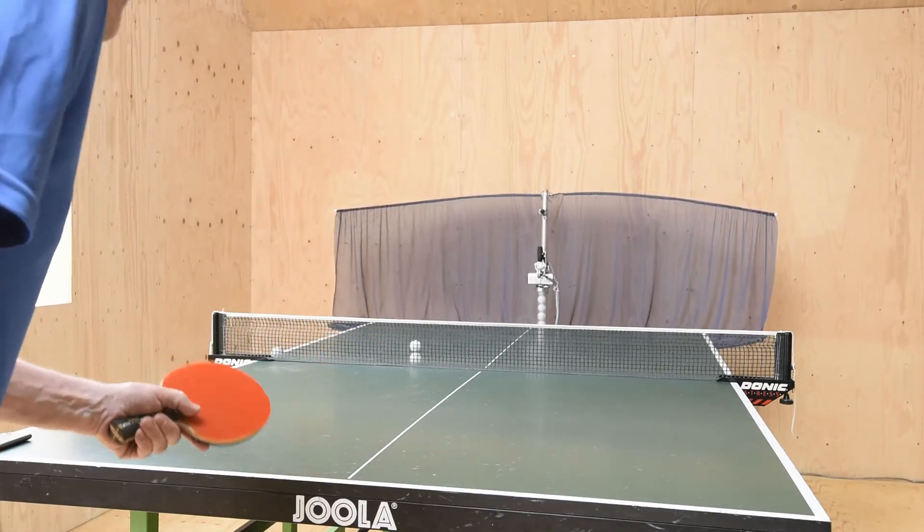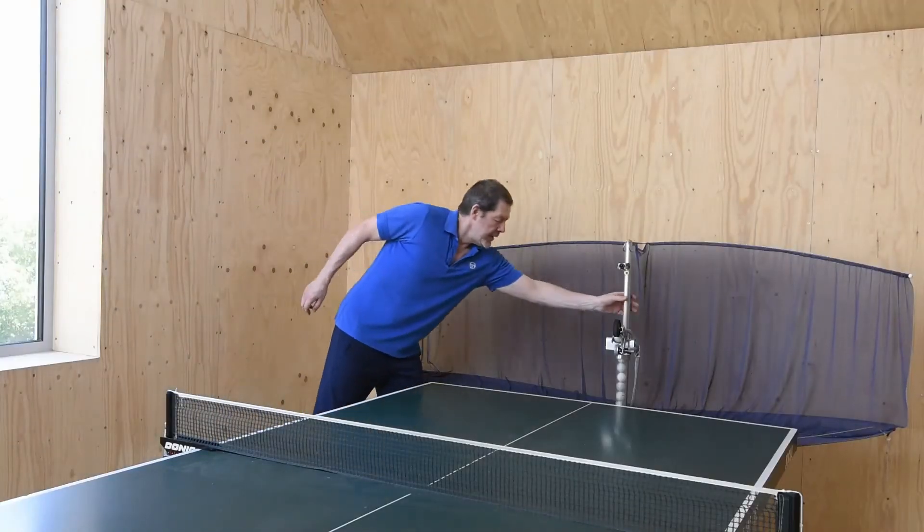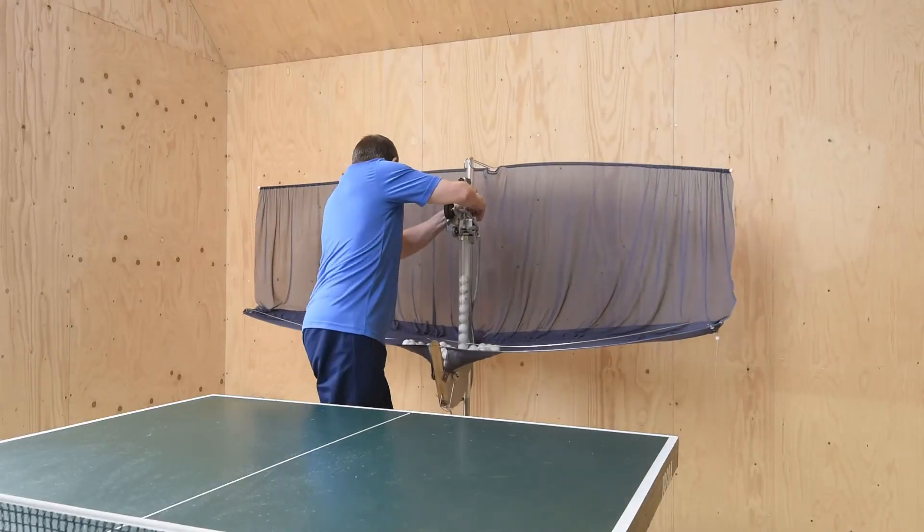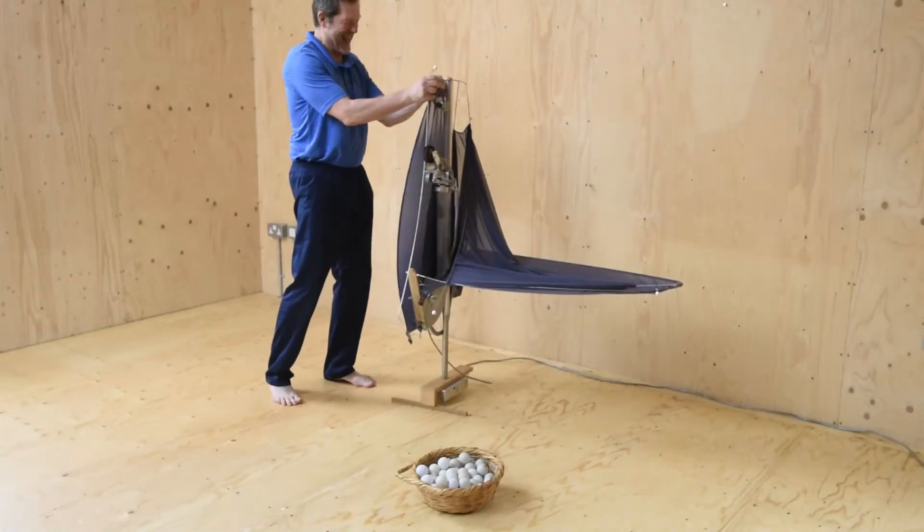I miss lots too, but I'm not showing them. Send balls from anywhere, change delivery height from below the table to smashes, and packing away is easy.